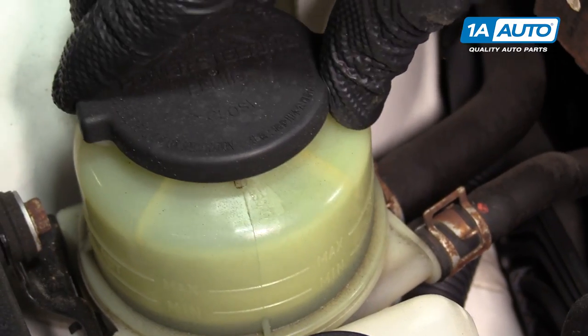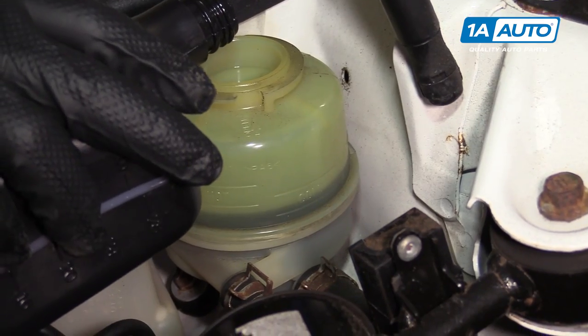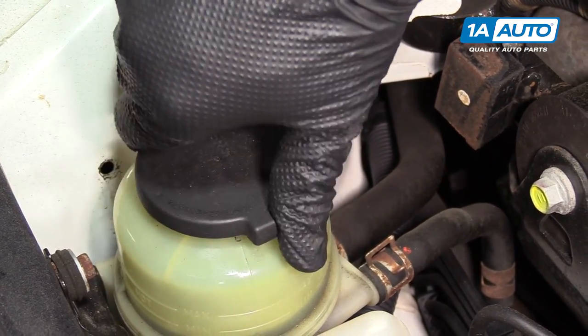Open the cap by turning it counterclockwise, then add the recommended fluid type. Reinstall the cap and turn it clockwise to lock it.